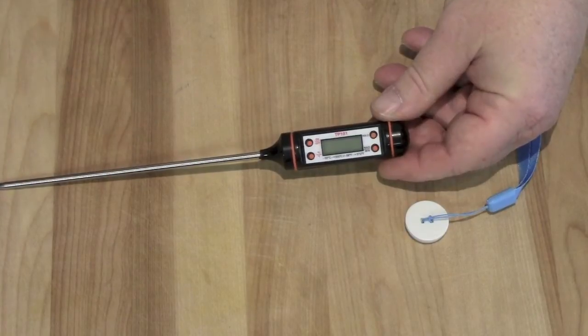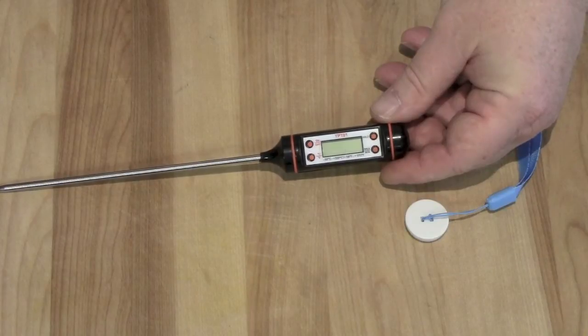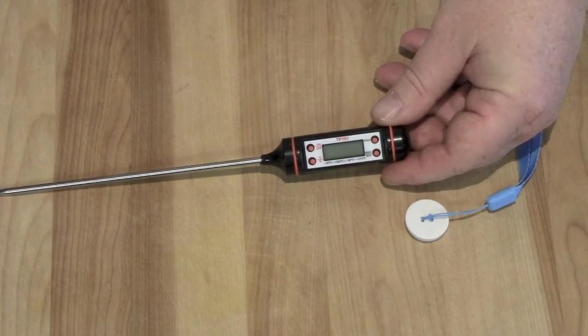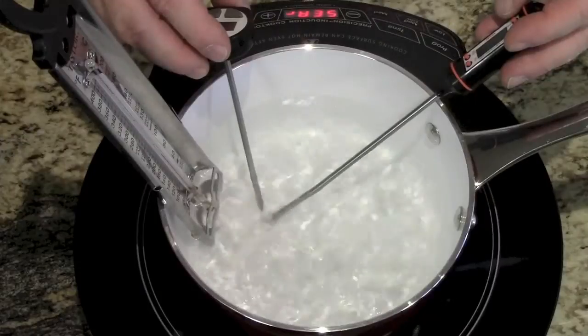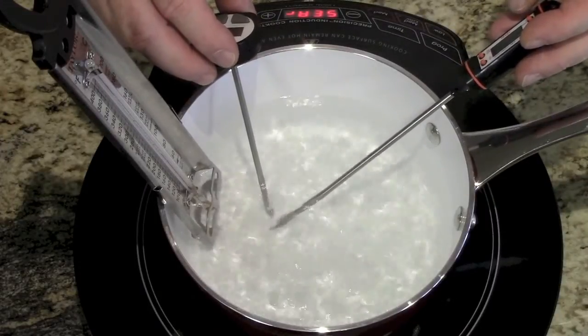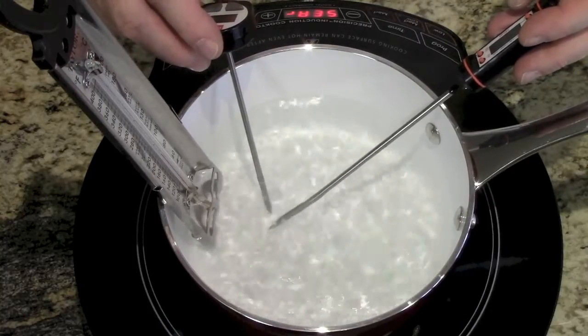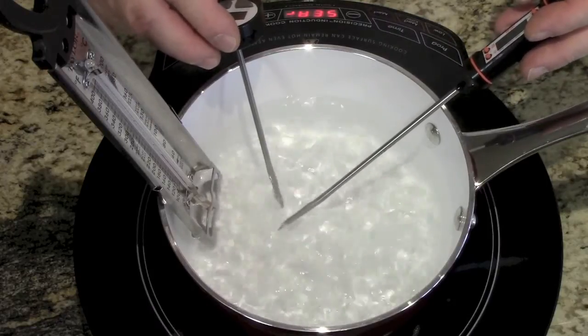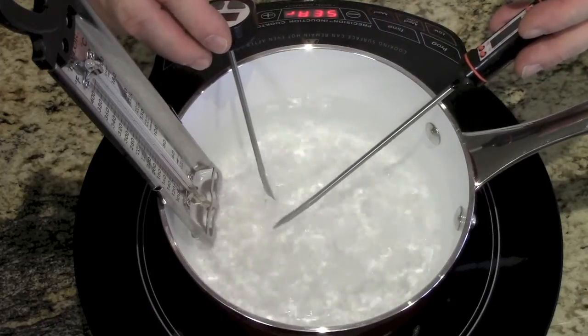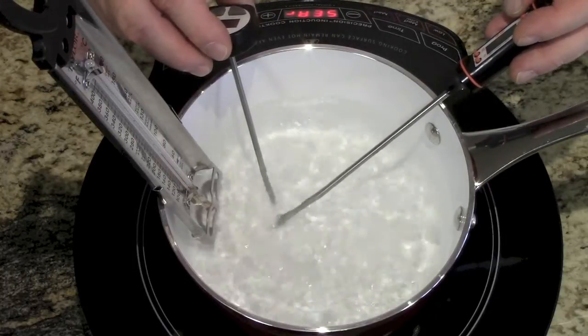So what we're going to do first is just boil some water and stick it in there, see what it does. We've also got a brisket going in the crock pot — we're going to check the temp on that because we need to pull it out when it hits about 160. I've got Chef Remy's thermometer in my left hand, the Good Cook digital thermometer in my right hand, and a Taylor thermometer attached to the side of the pan.